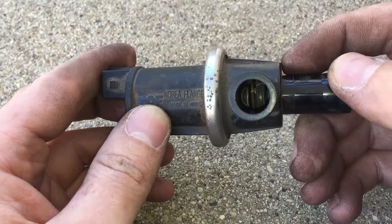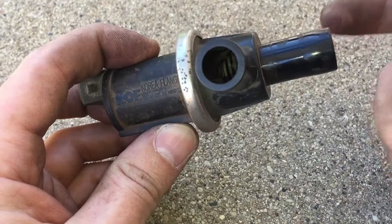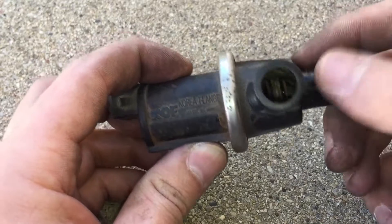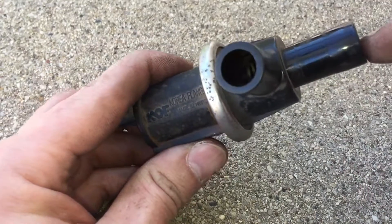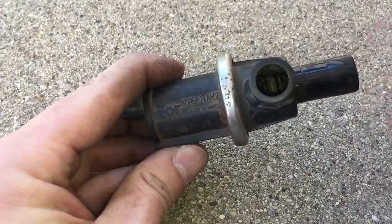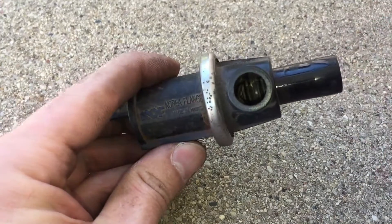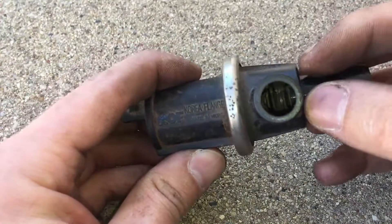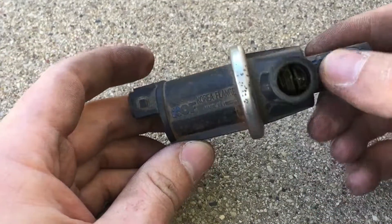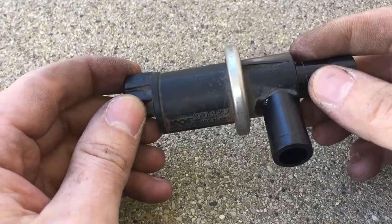Also, if you have a bad vent solenoid stuck in the closed position, when you're trying to fill up with gasoline your gas pump will trigger every time and you won't be able to fill up much, because the gases are not able to escape. The purpose of this valve is to let those gases vent to the atmosphere. If it's stuck closed, the ventilation has nowhere to go and your gasoline pump stops. So if you're having a fill-up problem, it's probably the vent solenoid right here.